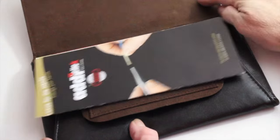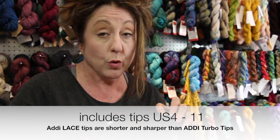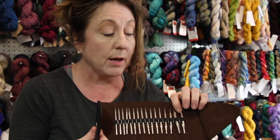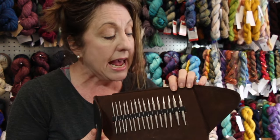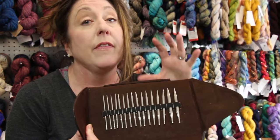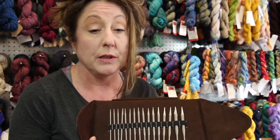These tips are really unique because they are shorter, so they give you a little more flexibility in terms of cabling. They come in size 4 to 11, and the tips are lace tips, so they're a little sharper, a little pointier, and a little bit longer than the turbo click interchangeables.